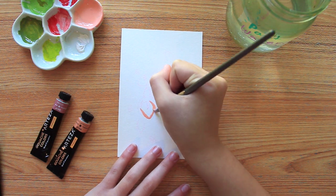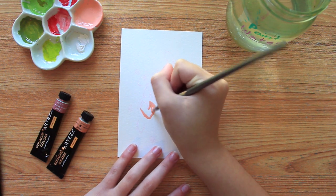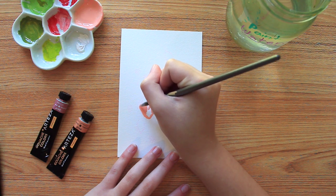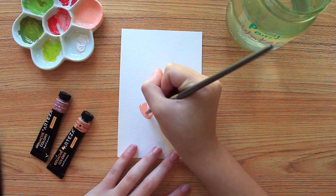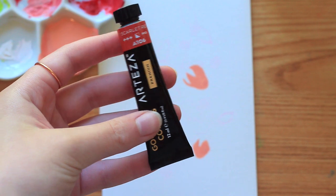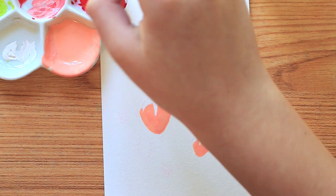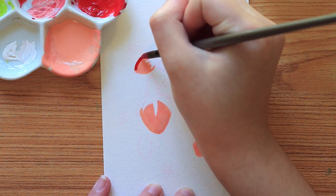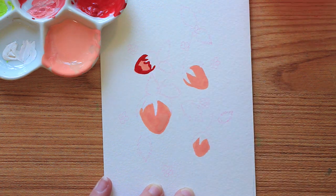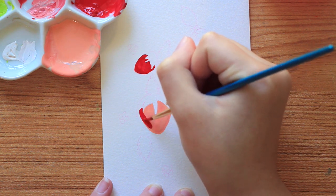I like adding this light peach base layer because later it will blend in slightly with the darker colors, creating a nice light peach highlight. I'm going to do this for all of the strawberries and then move on to scarlet red, which is going to be our main color. I didn't let the light peach layer completely dry so I could get that peach highlight I wanted.